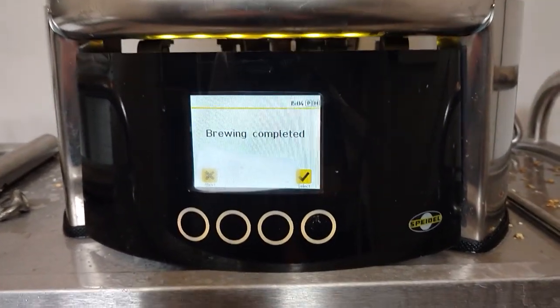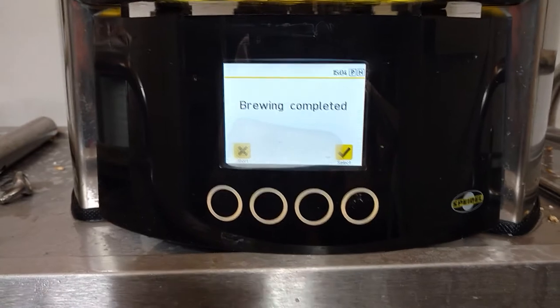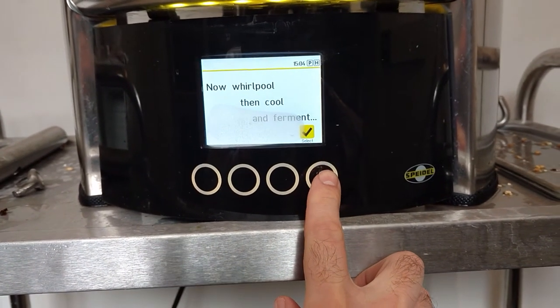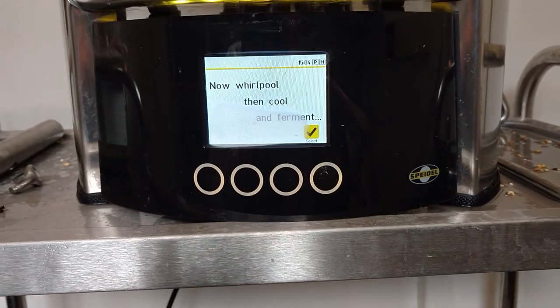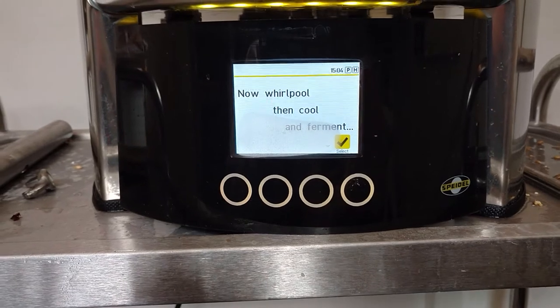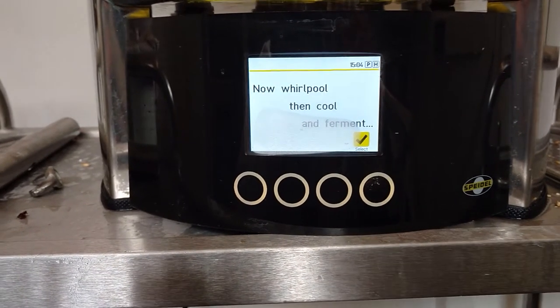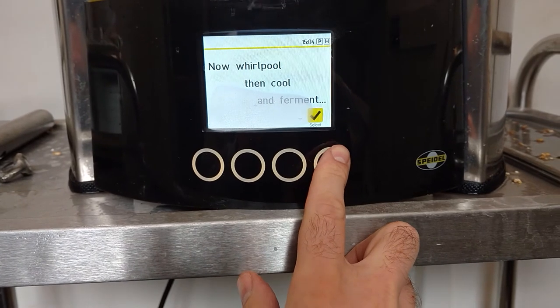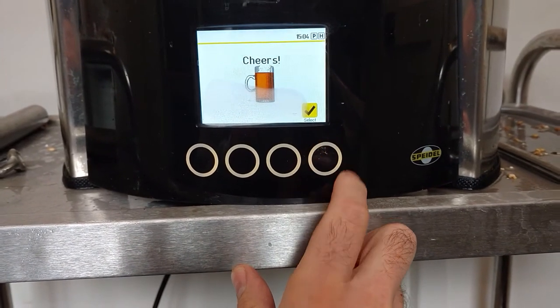We've finished the boil and now — my favourite thing about this system. If we click through here it'll tell us to cool it down. I've tried whirlpooling and I find it kind of hard to do properly, so in a minute I'm going to put the immersion cooler in, but I'll just accept this for now so we can get to the temperature.